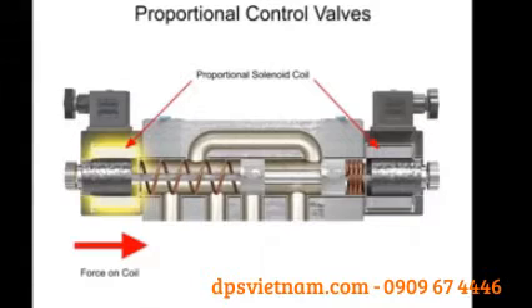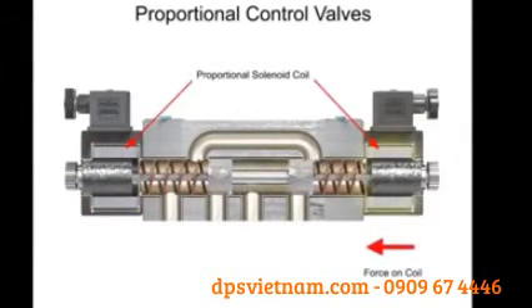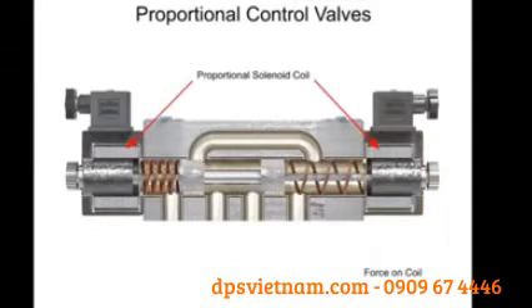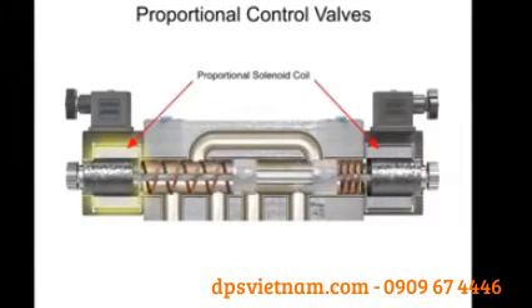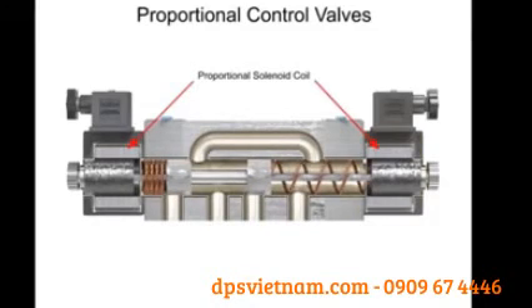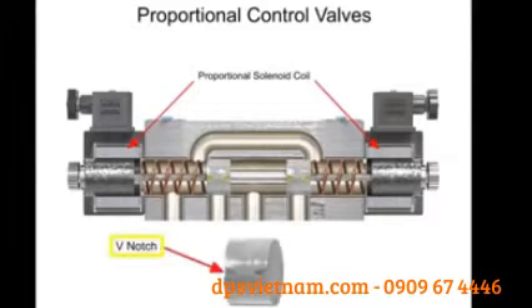With proportional valves, the spool can be shifted against the centering spring force to any distance up to full shift by varying voltage and current. As the internal valve spool changes position, new flow areas open up gradually and continue to open wider during full spool travel. To eliminate flow lag from spool overlap, most manufacturers cut V-notches that allow some flow to pass as soon as the spool moves.